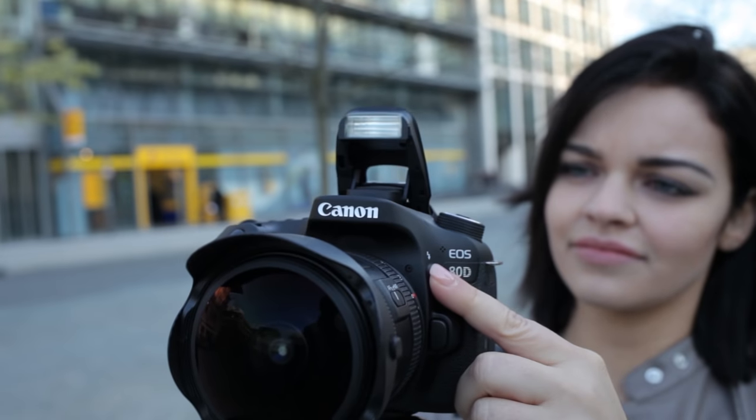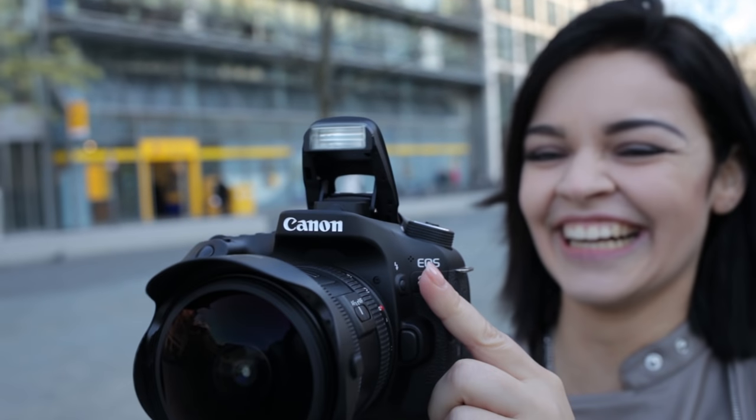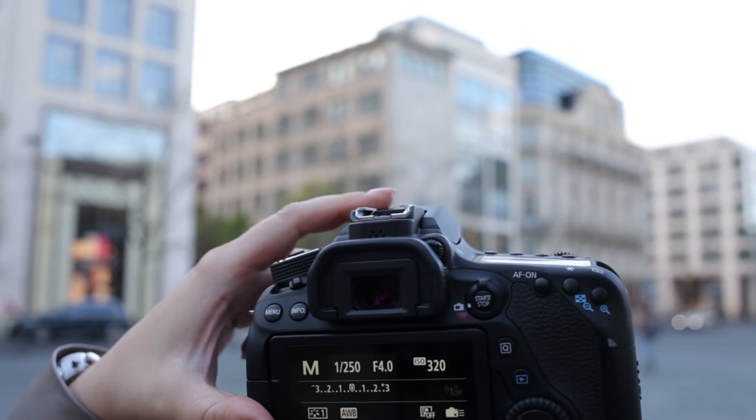There we have the internal flash that needs 3 seconds after each shot to recycle itself. The built-in flash guide number at ISO 100 is 12, and of course you may use an external flash that fits on top of the hot shoe.